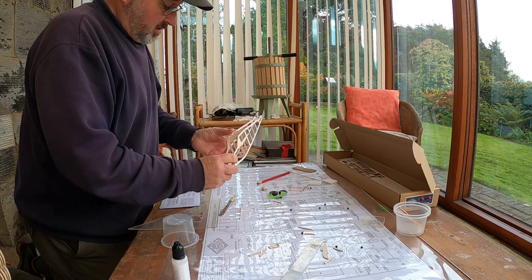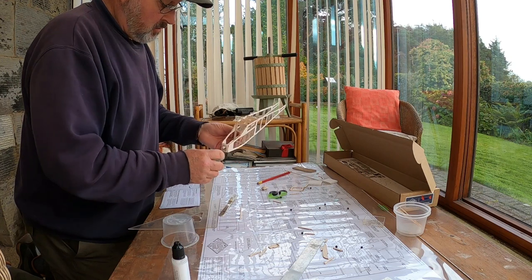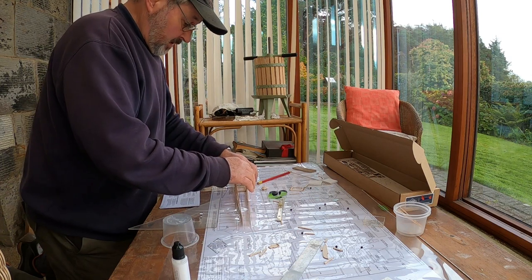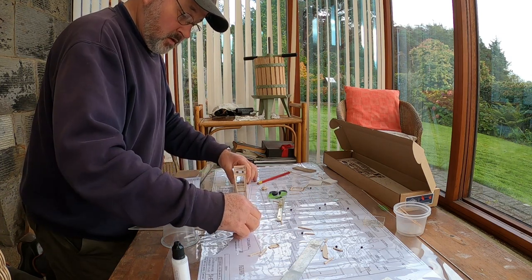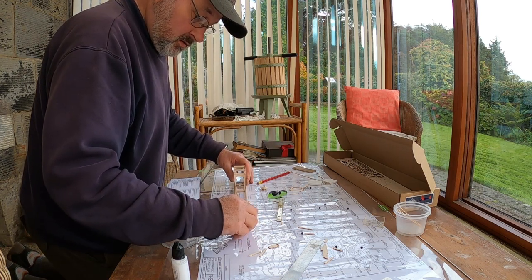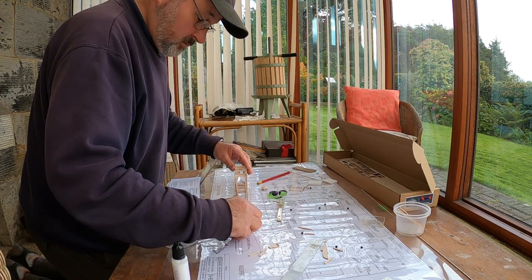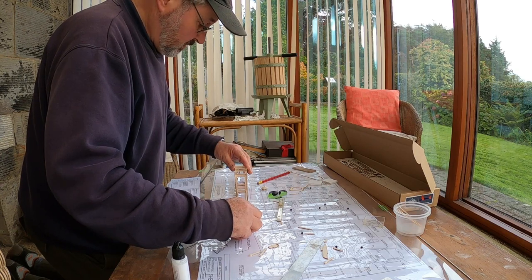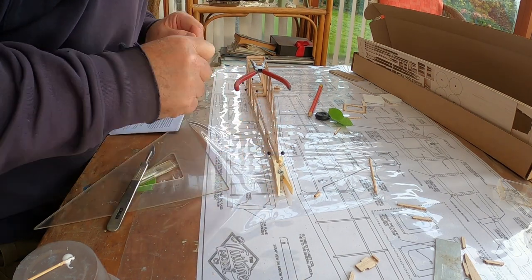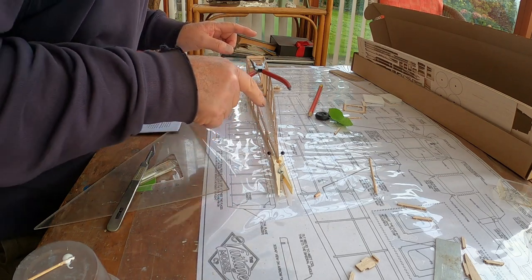Building the fuselage — three formers in and the nose on. Next I'll pin it to the plan and get the centre line right, and glue the tail end together, get it all square and central, sitting square to the marks in the centre line.